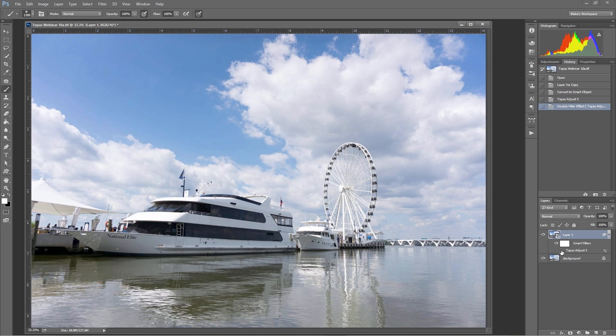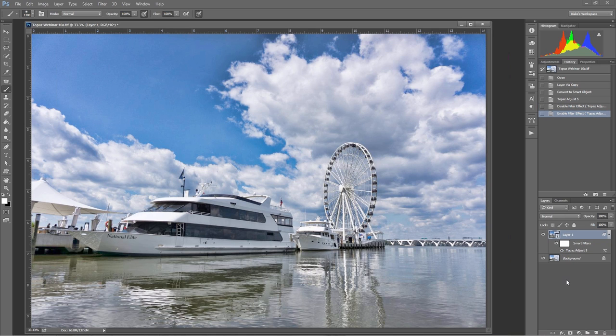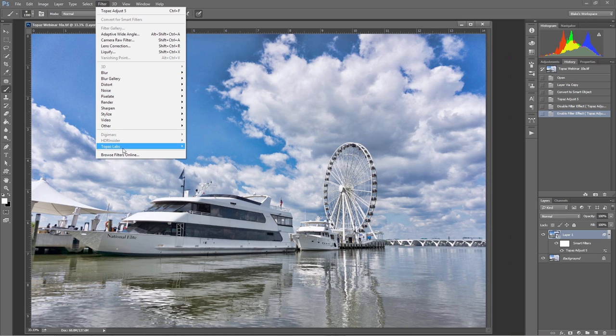I can take that eyeball off — and now we have just what the original image was without any of our smart object filters on it. If I put the eyeball back on, it still has to go back through Topaz Adjust and run that process again. As you stack these and go to the bottom of the stack and turn the eyeball off, it has to reassess the entire stack. So while smart filters can be very helpful in the workflow, it can also be a very slow process. That's why I tend to use them a lot less than I'd like to.